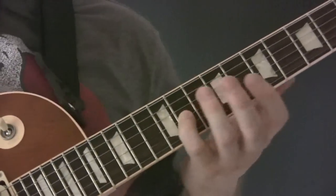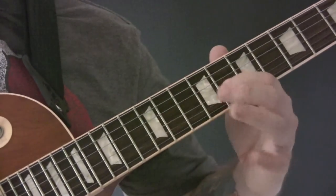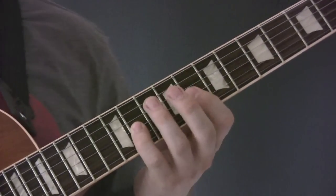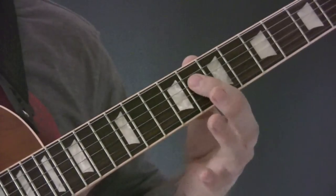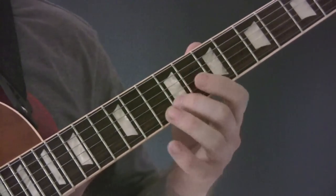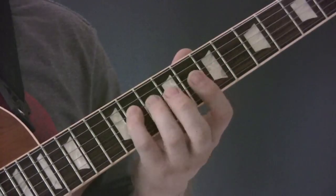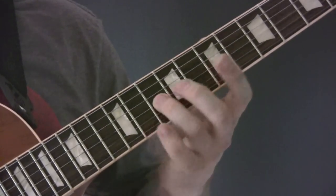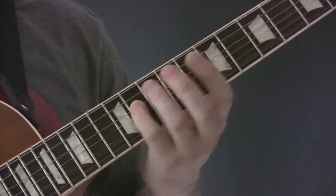So we're going to pull off here again. We're going to pull off from the F-sharp to the E-flat, and then play the B-flat. Then we've got G-sharp, F, and C-sharp.